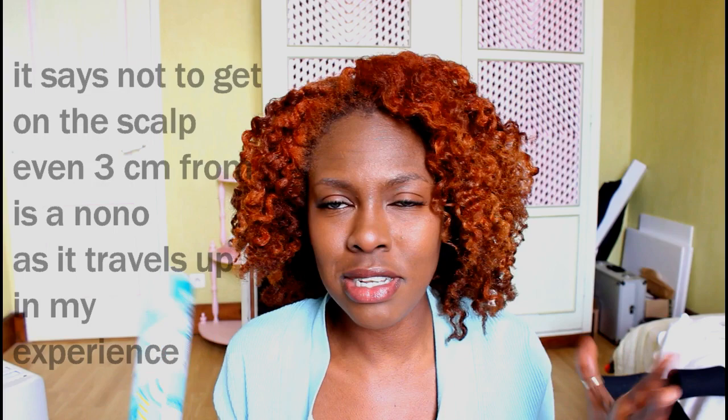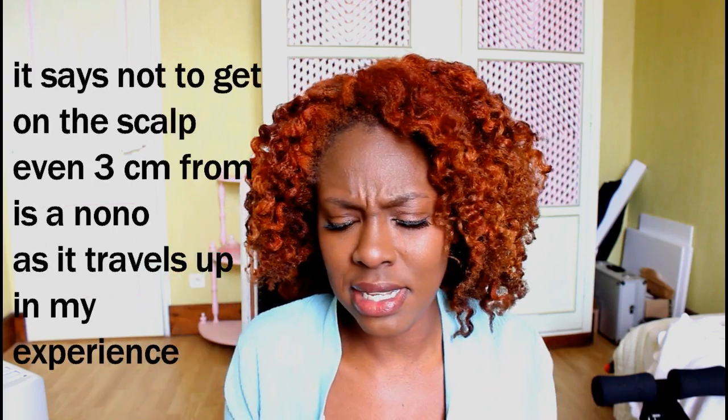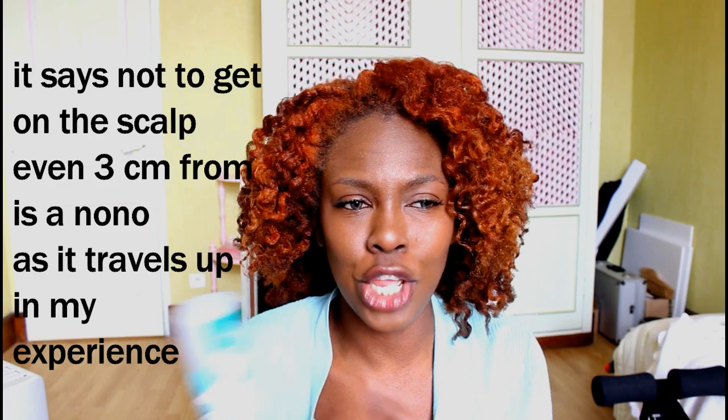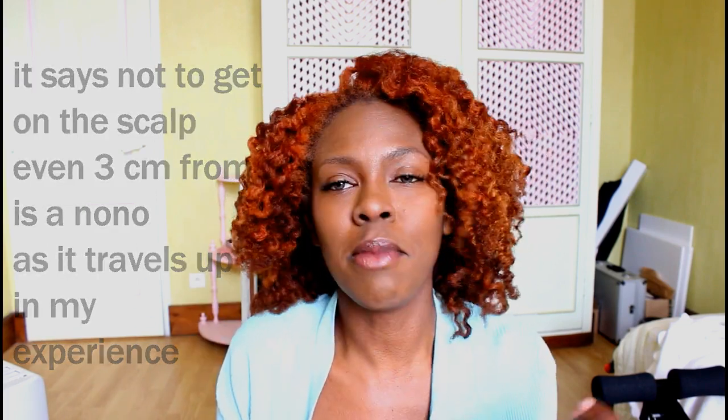This is Batiste dry shampoo, the original zest of freshness. I originally bought this because I was using crochet braids — it was to take away the shine from the crochet braids. And if I don't get to wash my hair in time, I would use this to freshen up my hair. This shouldn't be touching your scalp, and I'll explain why while reviewing this.